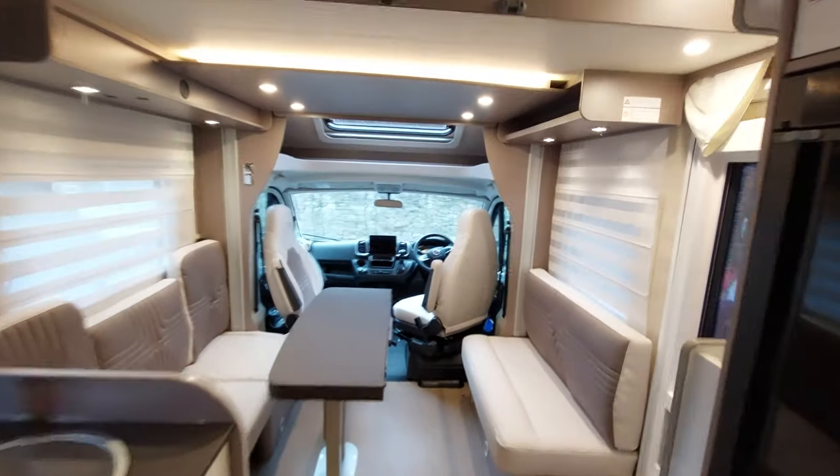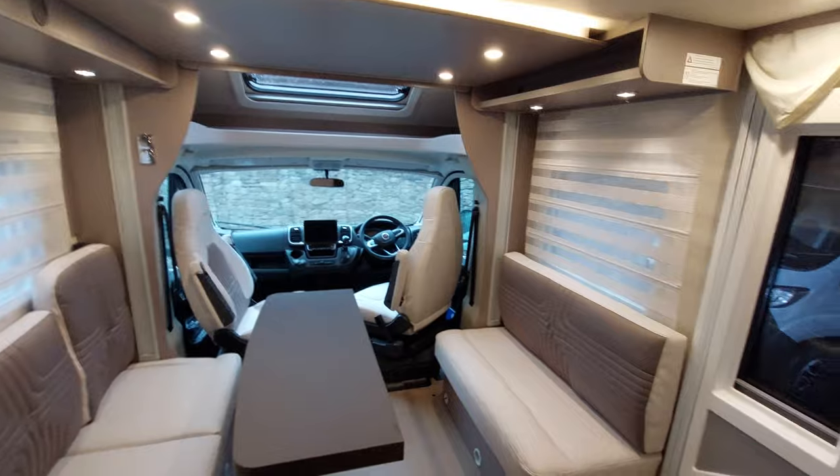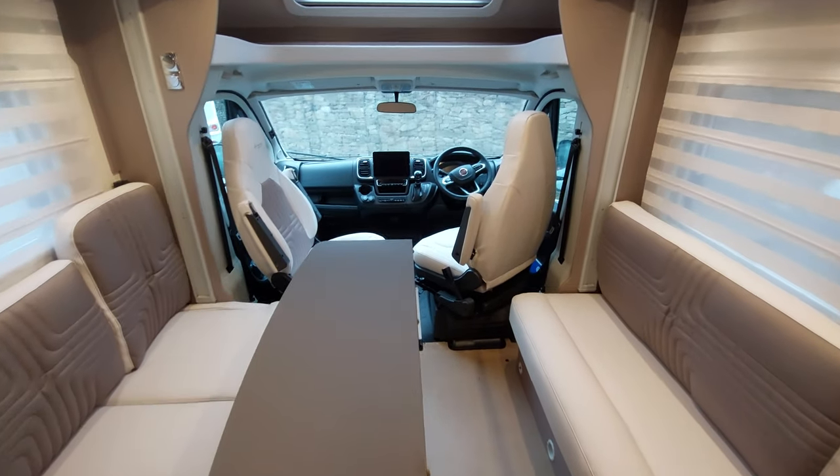I hope you find our video useful. Please like and subscribe to our YouTube channel, and leave your feedback and comments. Most importantly, we hope you enjoy your new motorhome. Thanks for watching.